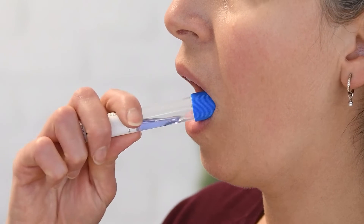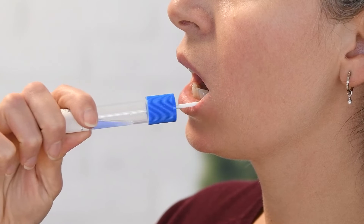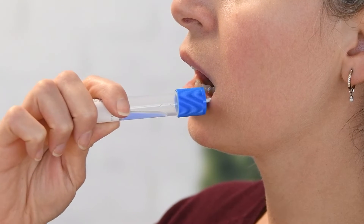Place sponge as far back in the mouth as comfortable. Caution should be used when inserting sponge into mouth to avoid choking. Rub sponge along the lower gums in a back and forth motion 10 times. Avoid rubbing the teeth.